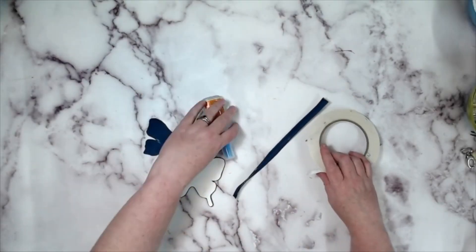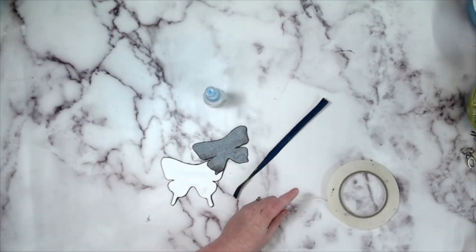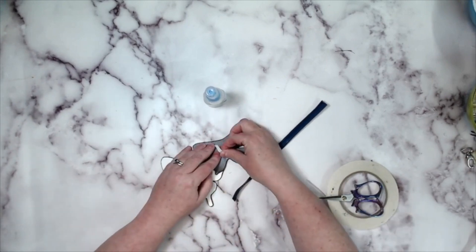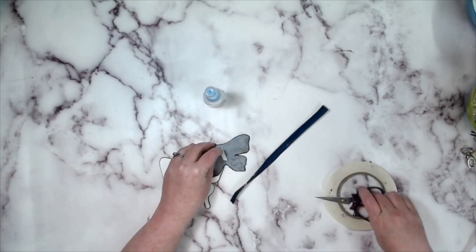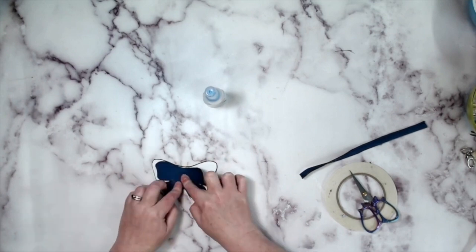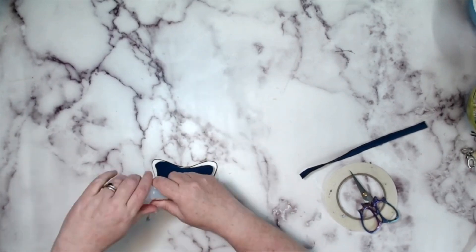Okay, so now on to the fun part — making this butterfly. I have my two pieces edge coated. I'm going to take just a small snip. There's no sewing involved here, so use as much double-sided tape as you like. I'm just putting it down the center of the smaller butterfly and placing it nice and centered on top of the larger butterfly.